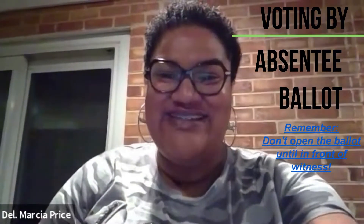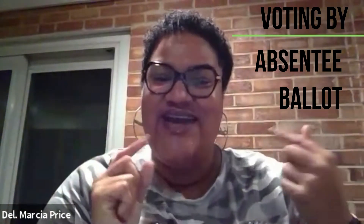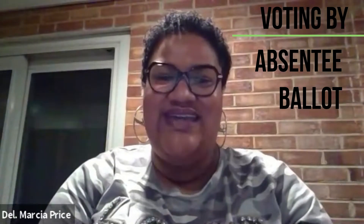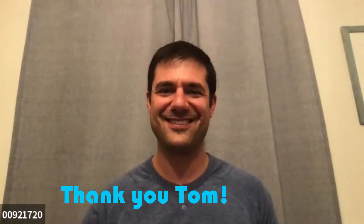I just wanted to say thank you. I have my friend Tom here today. As I told you guys, I had already voted, so I wanted to see if I could get a friend to go through voting by absentee through the mail, and he has graciously agreed to do this. Hi Tom! Hi Sia. Thanks for letting me do this. Yes, absolutely.